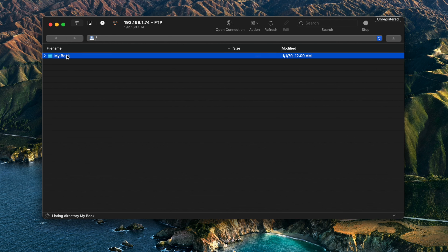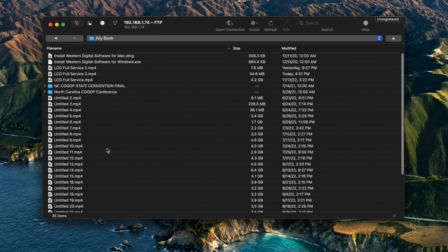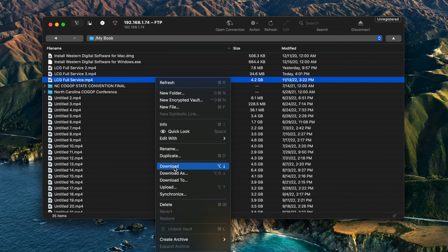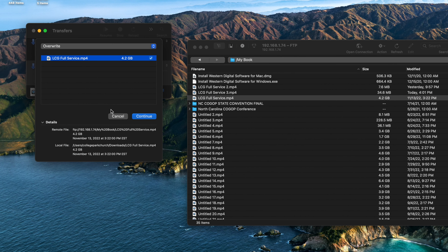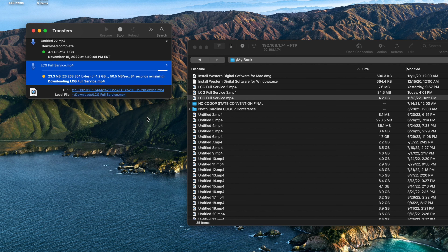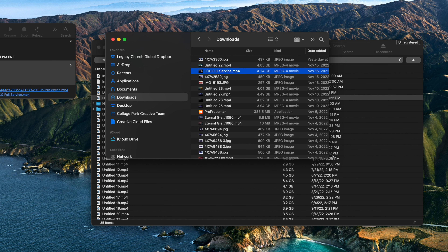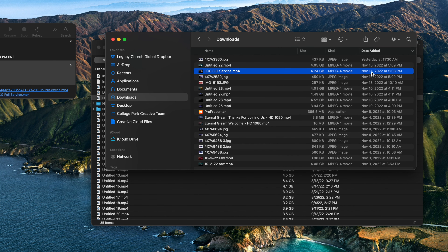How beautiful is that? Double-click "My Book" and there's all my footage. The one I want to pull from this past week is the LCG — that's Legacy Church Global Full Service — from 11/13. So I'll right-click that and press download. You can choose "Download To" or "Download As" if you want, but I'm just going to download and it takes it to my downloads folder. I've already downloaded this, so I'll just overwrite the existing file so you can see what it looks like. It takes a moment to download because it's literally pulling that footage via your network from the hard drive that's connected to your ATEM Mini Xtreme.